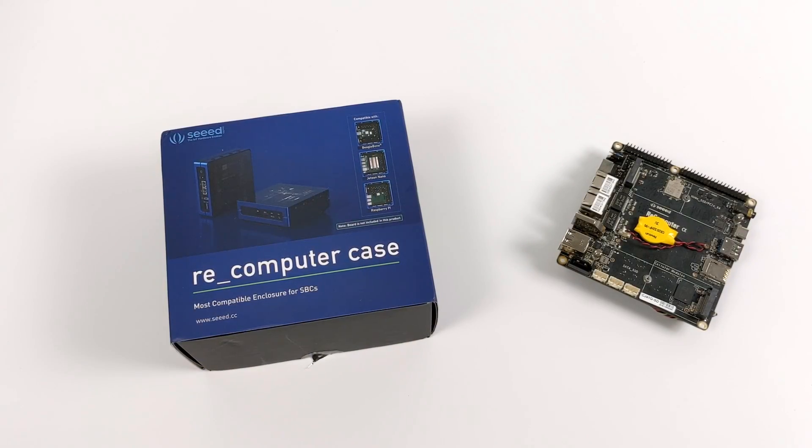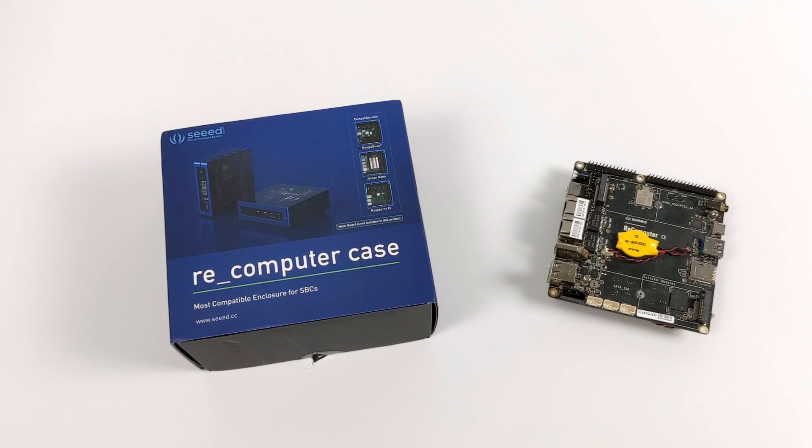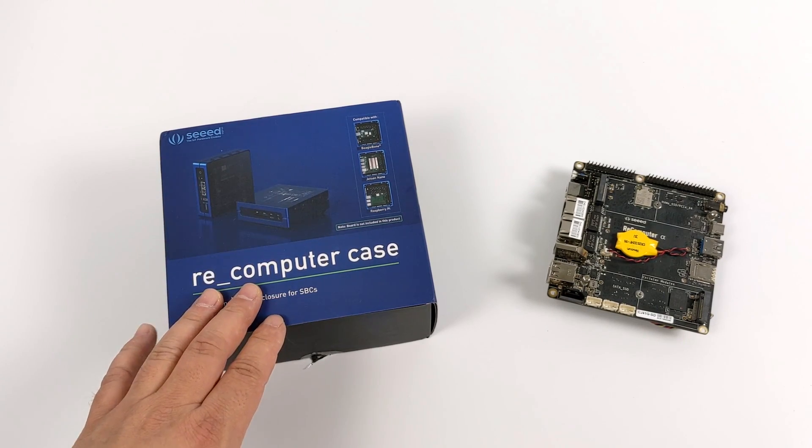What's going on guys? It's ETA Prime back here again. Today we're going to be taking a look at the new case for the Recomputer, otherwise known as the Odyssey x86-J4105, but you'll hear me refer to it as the Recomputer because those are the markings on the board.